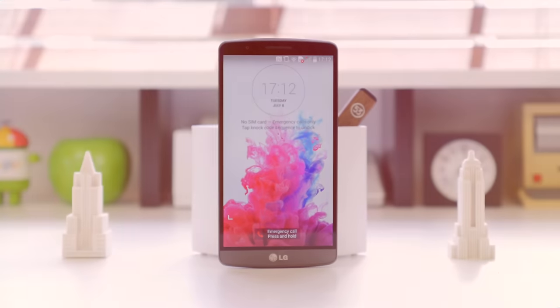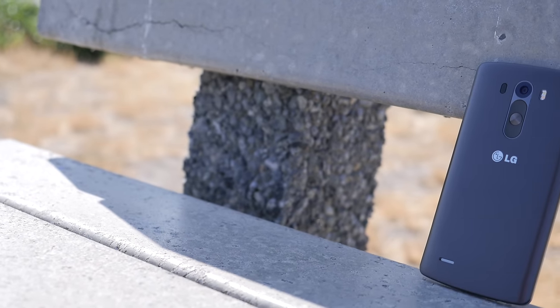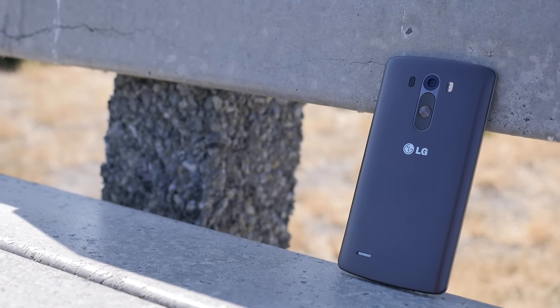Hey, what's going on everyone, it's Justin here and today I've got the review for you of LG's flagship for the year of 2014, the G3. Although it did come a bit after HTC and Samsung had already released their flagships earlier this year, the S5 and the One M8, it could possibly still be the best smartphone we have seen yet in 2014.